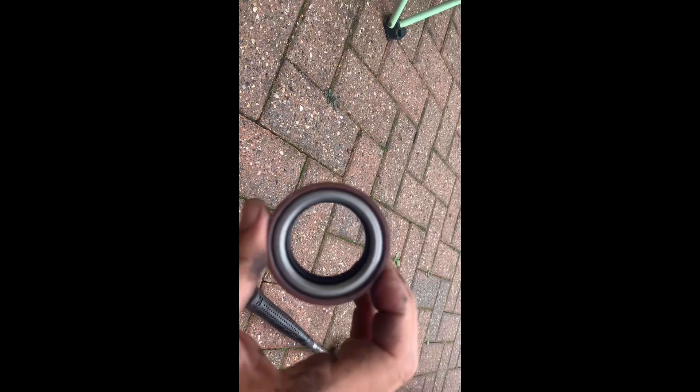It looks okay, it's turning fine. I had to disconnect the bottom ball joint and track rod and just pulled it all out a bit. I'm hoping I can actually fit this seal without taking the drive shaft out of this hub. The seal is here - it goes in that way, yeah, so push.